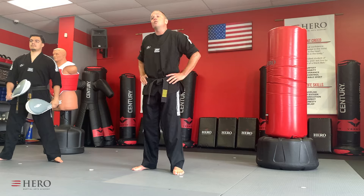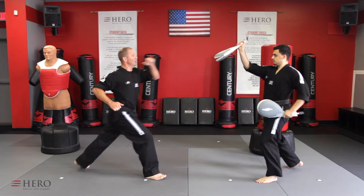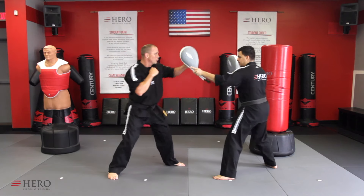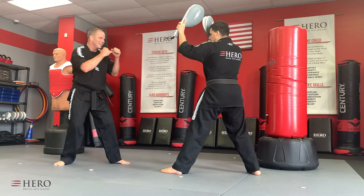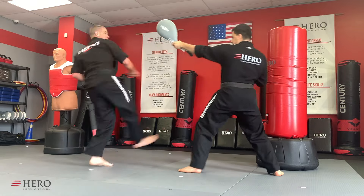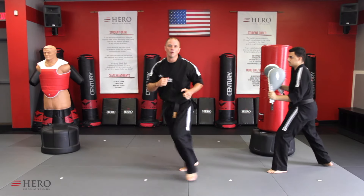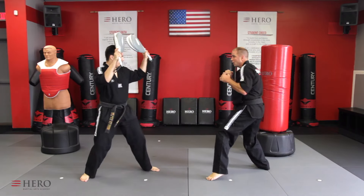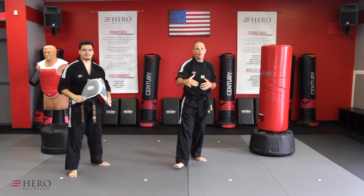Axe kicks can also be incorporated — do tornado kick first, switch feet, then axe kick. We can also do numbers — he calls out some numbers, and anytime I do a hook, we throw a tornado kick. The kick is longer than the punch, so your partner needs to move back for the tornado. Like anything, there are layers to this. Have some fun with it, play with your combinations, develop your reflexes. See you guys in the next lesson.